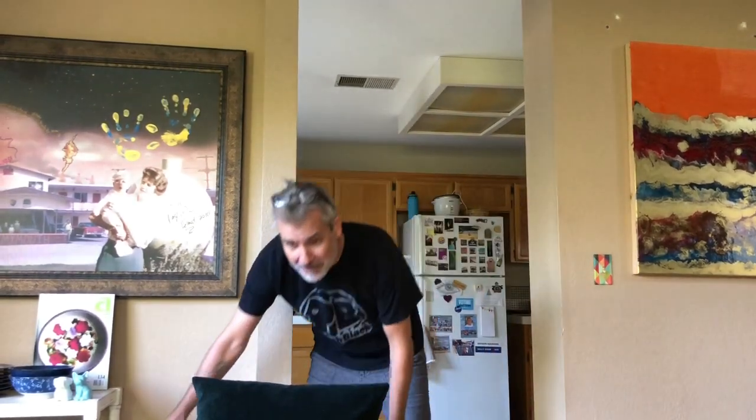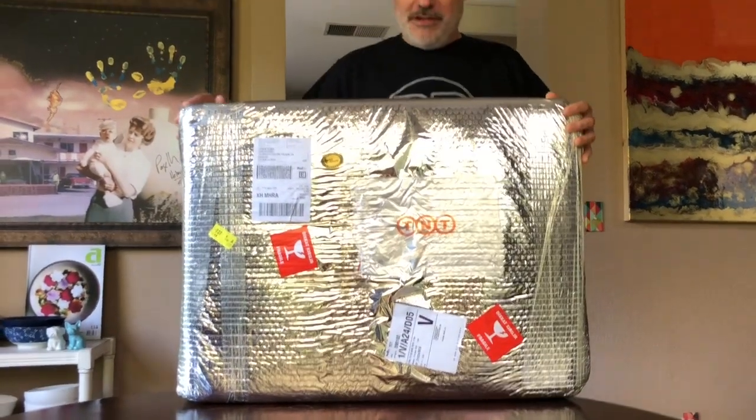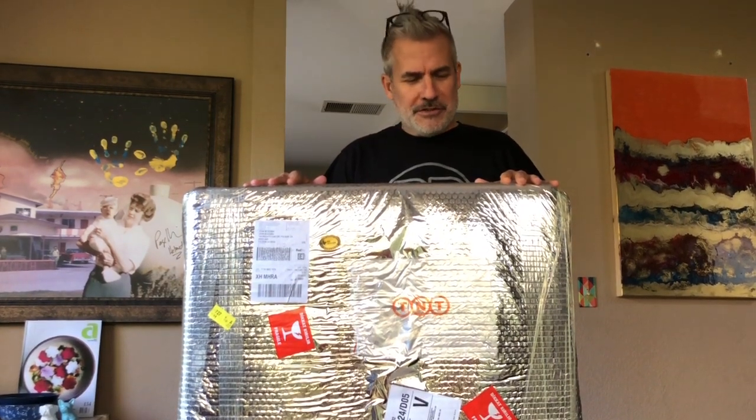This is an unboxing of my brand new FM Gammon board direct from their factory in Istanbul, Turkey. This is a VIP class board, tournament-sized board. It was shipped via FedEx and arrived in this packaging. It was shipped on a Monday and got to me by Friday afternoon, which is pretty astounding.